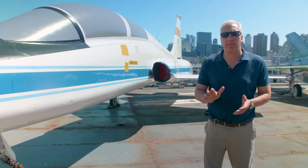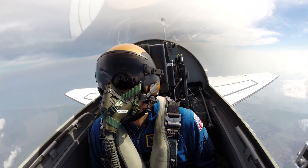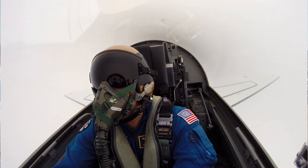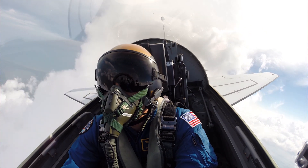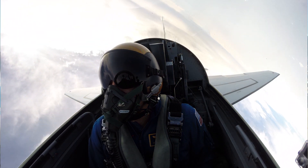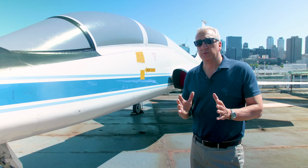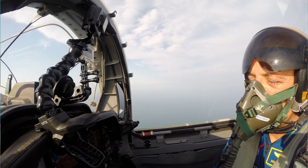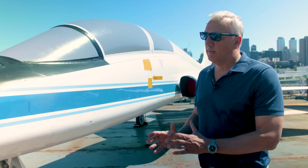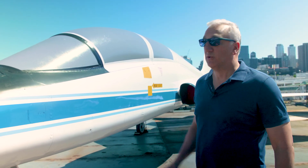The most fun I ever had in a T-38 was doing aerobatic training — again to help us prepare to fly in space — doing loops and rolls and flying around clouds. It was just beautiful; it really enriched my life. It was an experience I never thought I'd get a chance to have, because I wasn't a military pilot. I was a private pilot, but as an astronaut I had a chance to fly in this airplane. Unlike spaceflight, which you only do every once in a while, you get to fly in a T-38 almost as much as you can — about once a week. Wonderful experience. I'm glad we have one here at Intrepid.